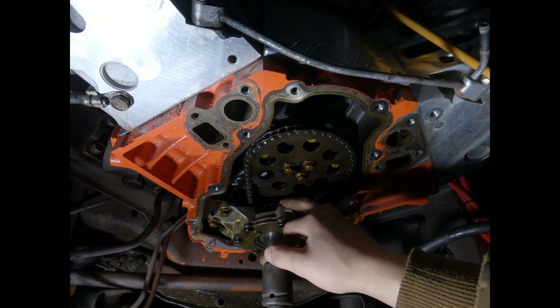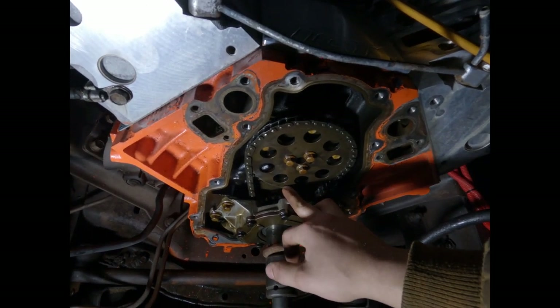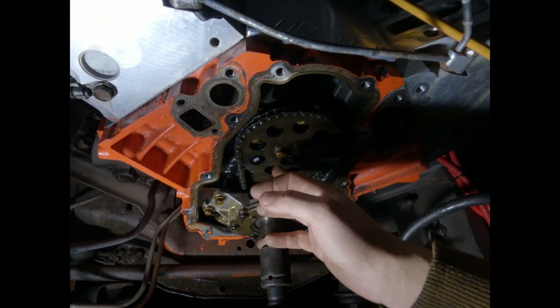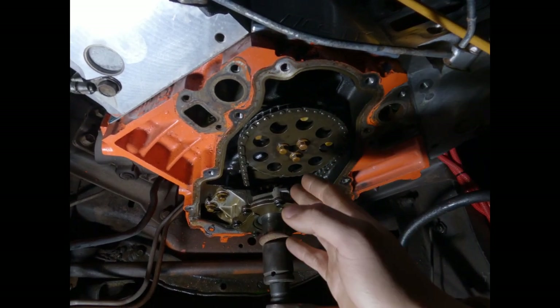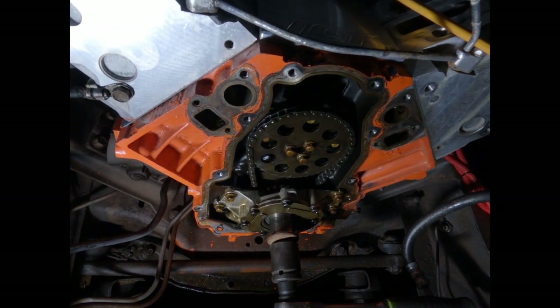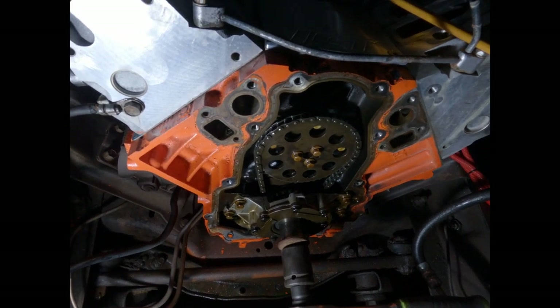I don't know if these LS engines have the timing mark on the top or bottom gear, so I'm just going to mark it so I can guarantee everything is lined up when I pull it out and put the new cam in with everything in time. Then we'll pull that top gear off and get that cam out.